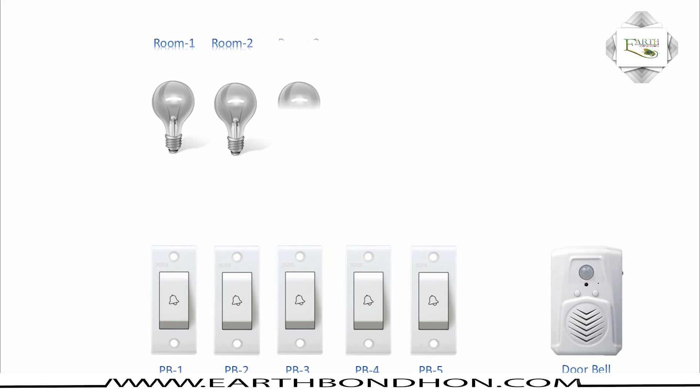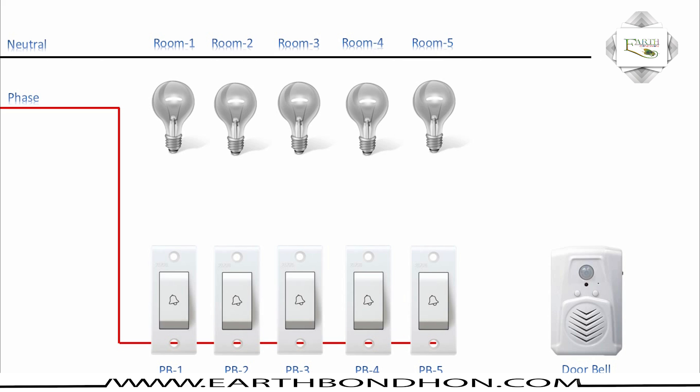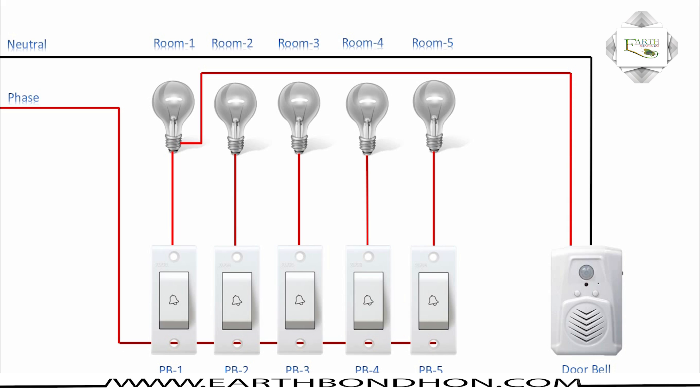Room number two, room number three, room number four, room number five — phase connection 220 volt. The bell push switch common connection is inserted into the neutral connection end. The bell button doorbell neutral connection, push button switch one line, room number one connection, room number two connection, two switch, three switch, room number three, four switch, room number four. Five switch, room number five connection outlet. Room number one phase is connected to the doorbell.